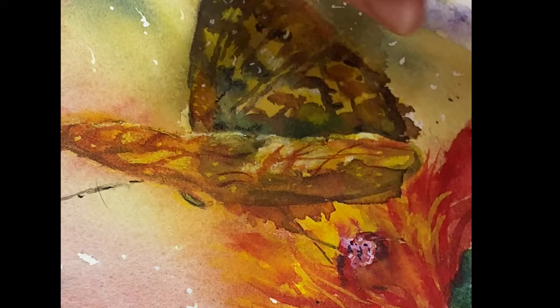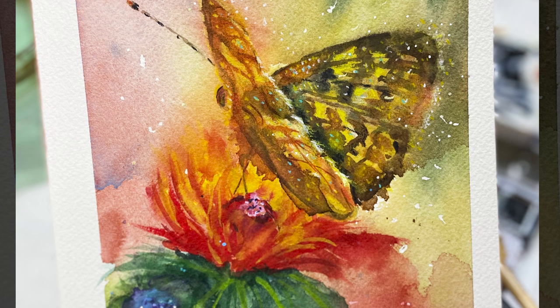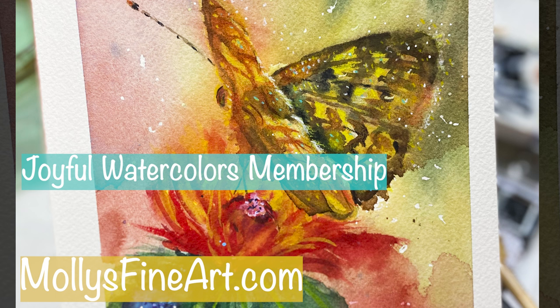Here is the finished painting! Fellow artists, if you're interested in joining me in the Joyful Watercolor membership, click the link below for more information and to become a beta member. Thank you for watching!